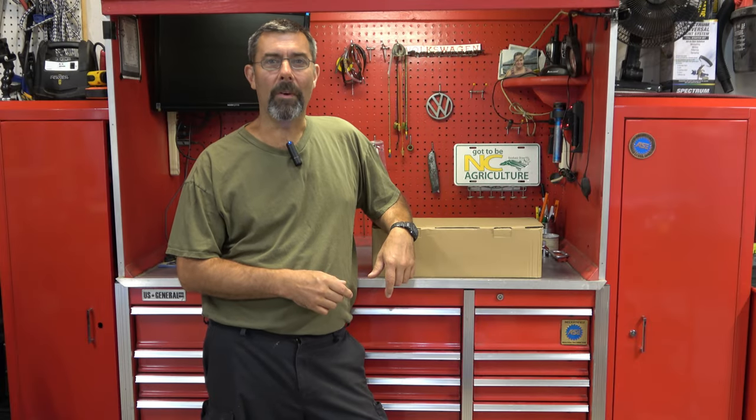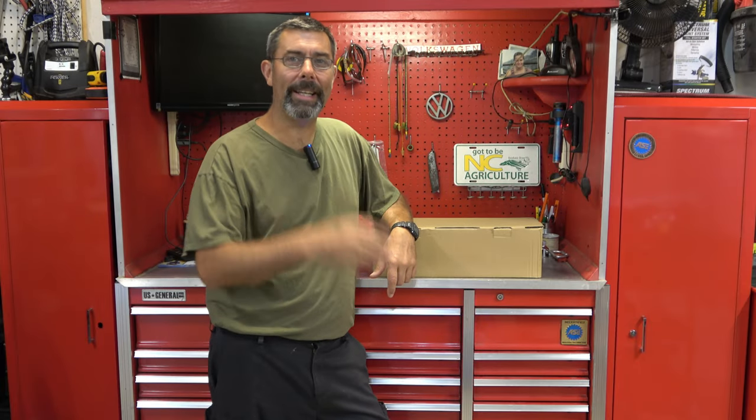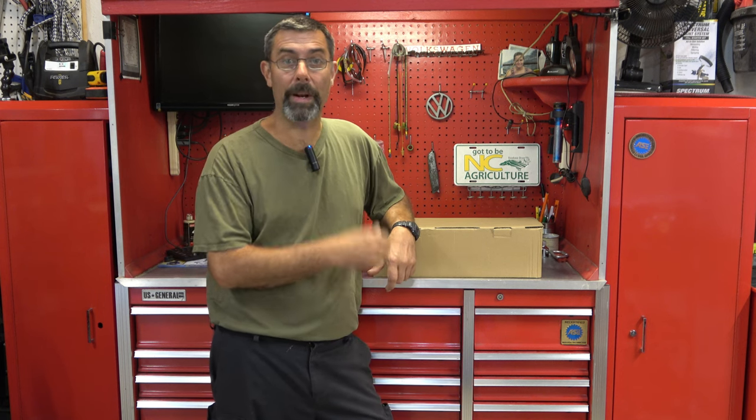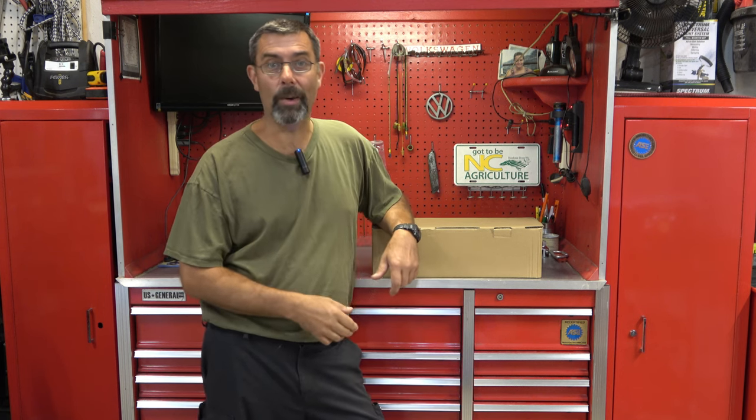Hey guys, it's Eric here at Far Point Farms in the mountains of North Carolina. Check this out. I've been wanting to use one of these. We've got the bus project that we're doing in our other channel, Far Point Restorations and Repairs. If you haven't found that channel yet, go ahead and check it out.